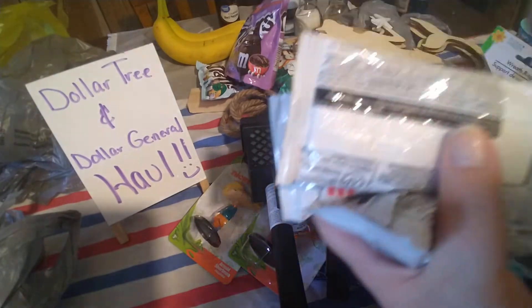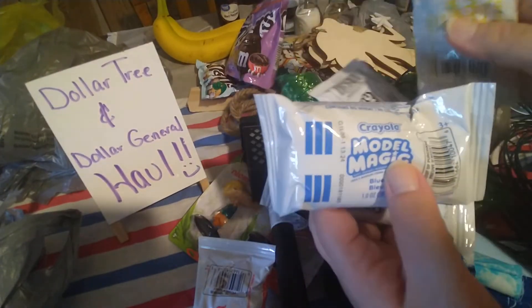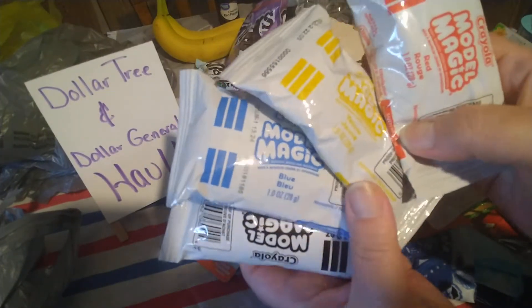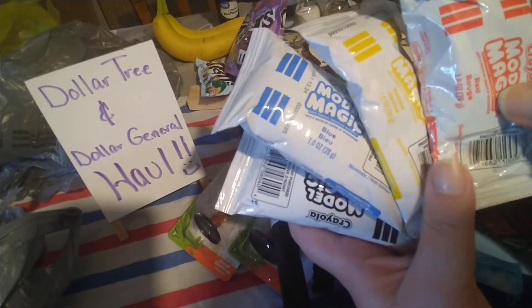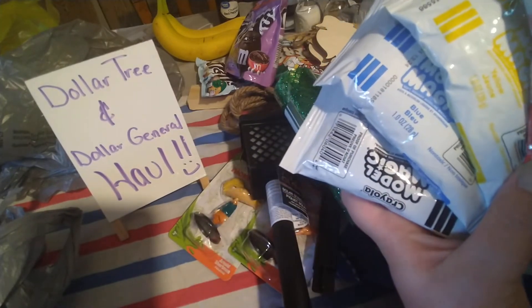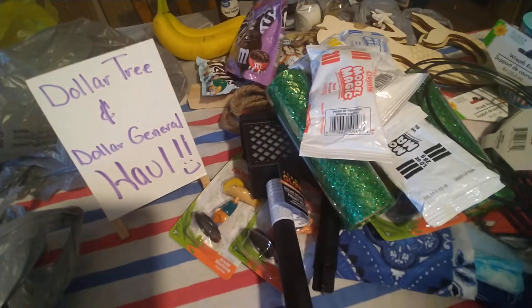I've hauled these before, but for the stuff I'm going to be making I wanted to make sure I had the colors: two white, one blue, one yellow, and one red of the Model Magic. I really like this stuff. The couple things I did make I do like. You can make all kinds of things — like fake bakes. On my bee gnome teacup I made a little bumblebee and a honey wand out of it, and I've painted them without any issue.